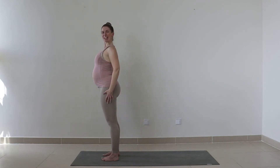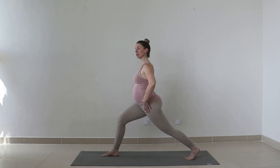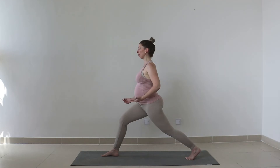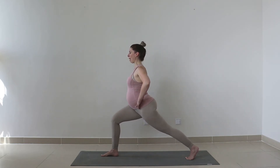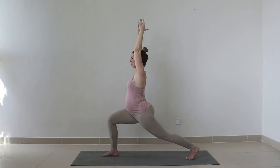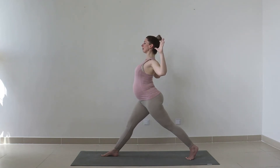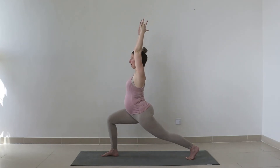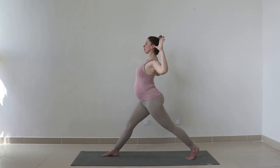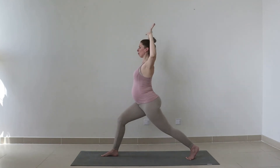Now carefully stepping your right leg back behind you, coming into our crescent lunge position — as far back as feels comfortable for your hips and your body. Readjust your feet to find a steady position. Start to bend into your front leg, stretching and extending the back leg, then lifting your shoulders over those hips. Sweep the arms above you. Inhale sit down a little lower into our lunge, exhale rise up and open those arms out into your cactus position — opening through the heart center. Inhale arms reach up, bend that front leg down. Two more, exhale come up opening across that chest. One more inhale down, exhale up. Hold.